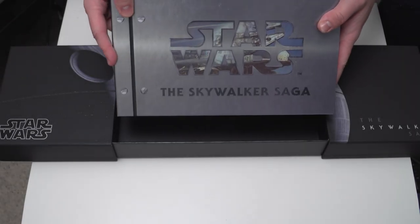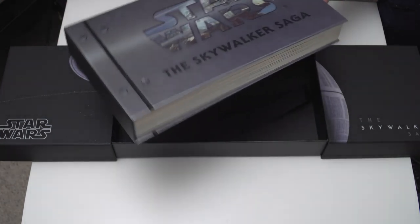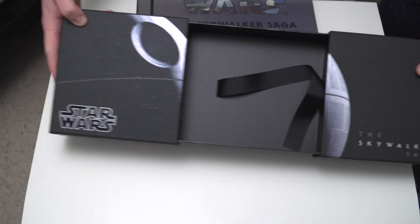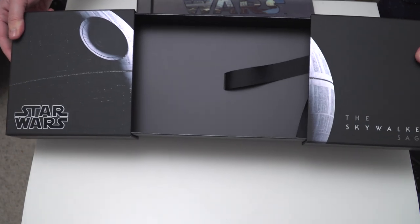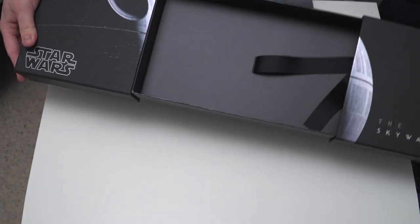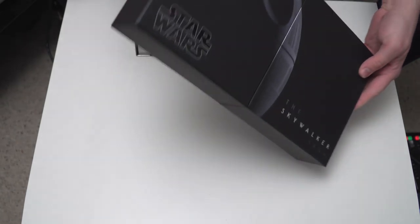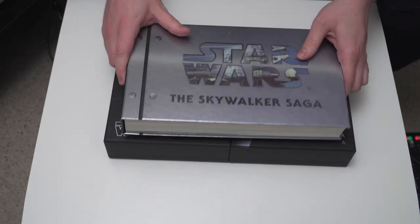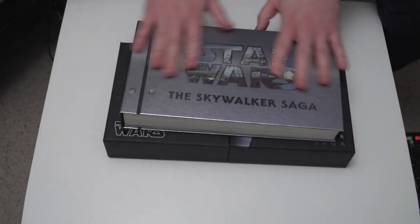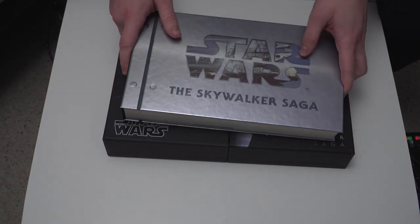I know that wasn't very elegant, but we're learning — this is my first time opening one of these. That's how you get the films out that are in this massive big booklet thing. The box just opens and closes like that; you can't actually take it apart. So that's the outer box, which is lovely — a great display piece. But this is what we came for — this is where the films are housed. It's like a booklet thing; I think they call it a collector's booklet.